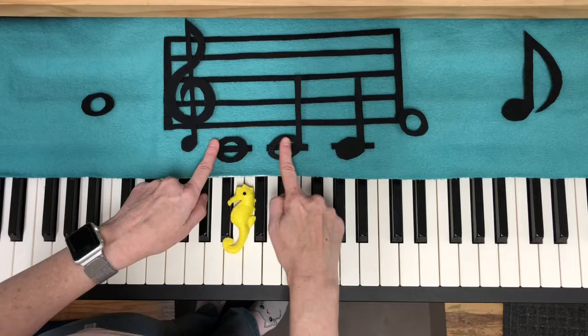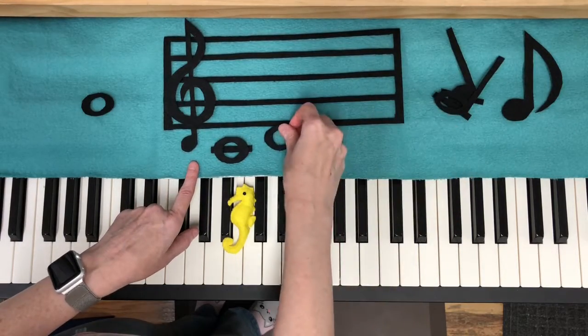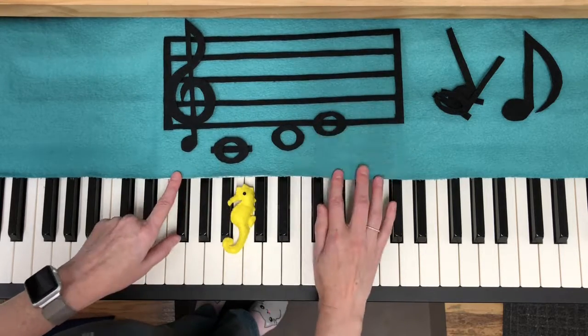As long as it's on this line, it is C. So lines and spaces tell us what note to play. What we use on it is going to tell us how long to hold it.